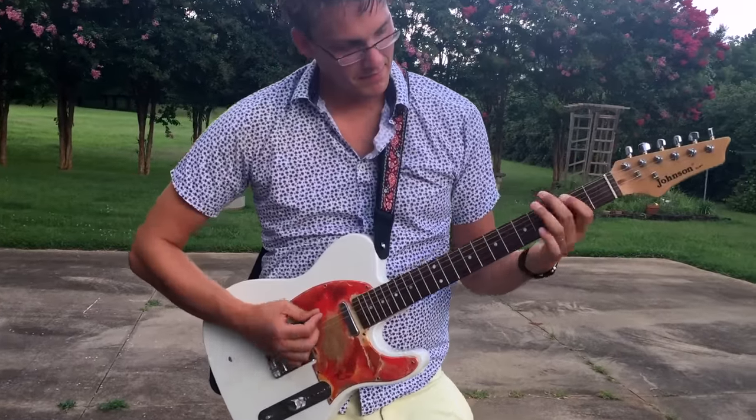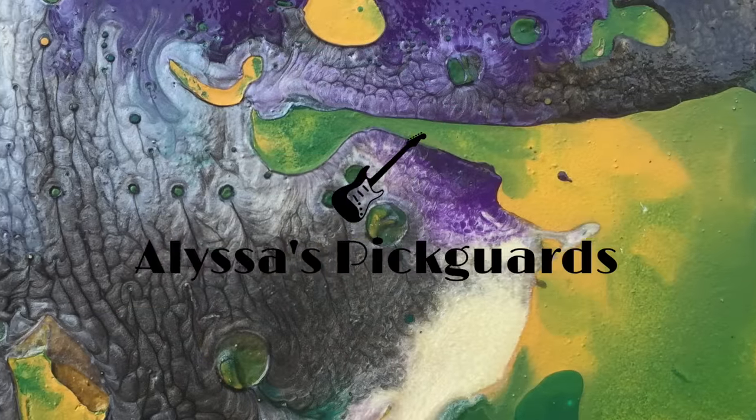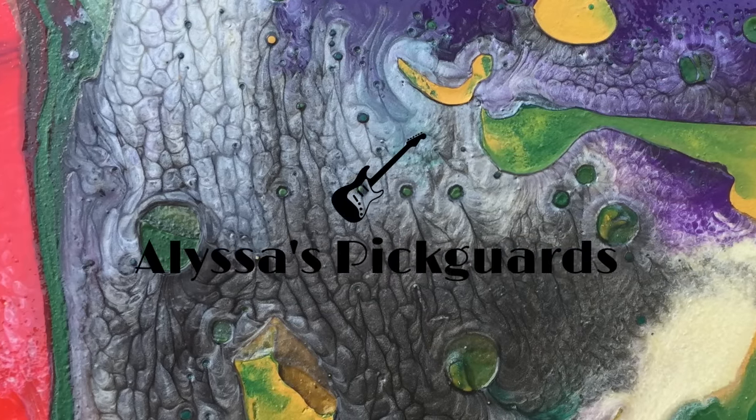Do you remember how you felt when you got your brand new electric guitar? Why does that excitement have to fade? Bring back that love with Alyssa's custom pick guards.